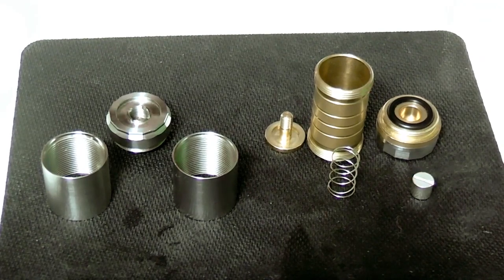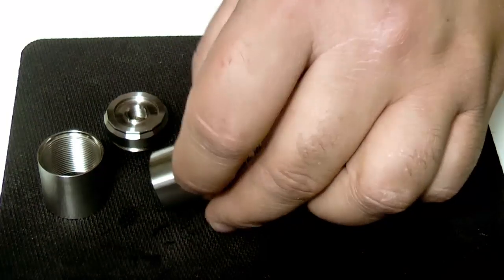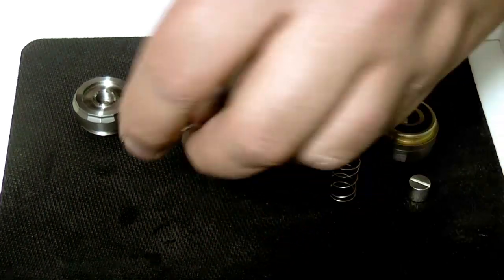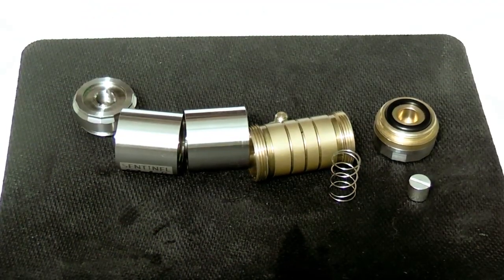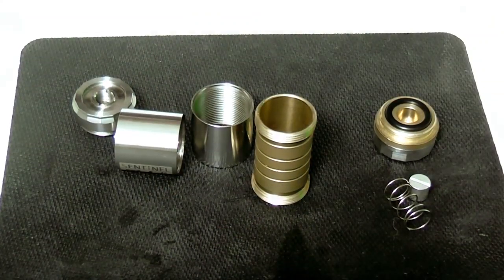Up close it is nice and basic and looks pretty good. The finish is very good. It is lightweight — you can hear it rattling a bit because it is aluminum. There's your M16 up close. Let's pop back up for the review.